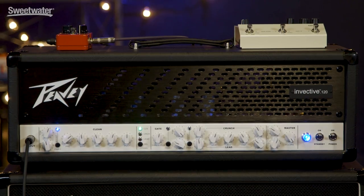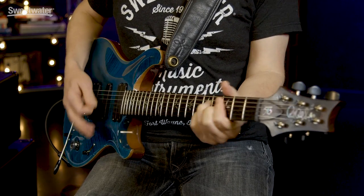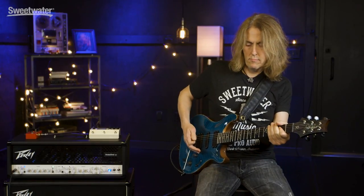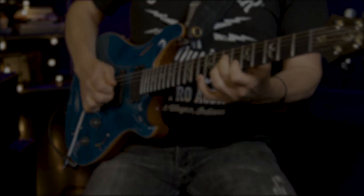Thanks to Don Carr for providing those great playing examples and thank you for joining me for Sweetwater's Guitars and Gear. Be sure to tune in next time — we'll have more guitars, more amps, more effects and we'll be making lots of music. I'm Mitch Gallagher. I'll see you next time.